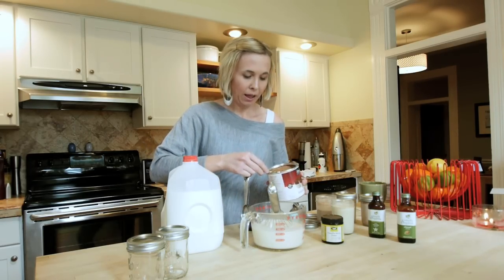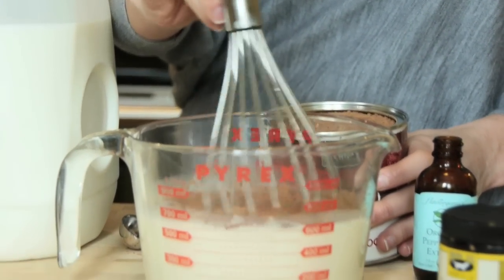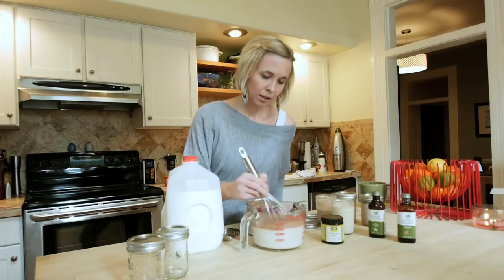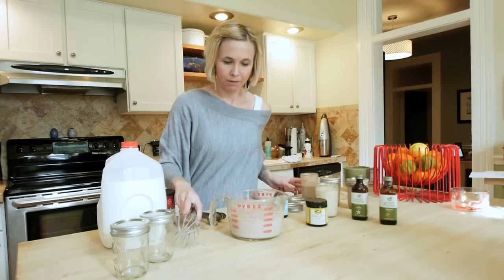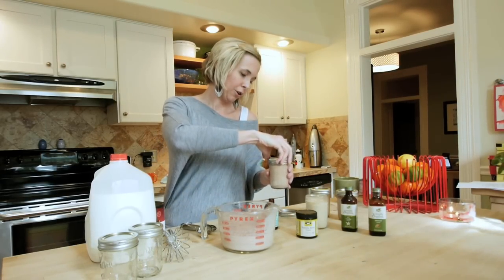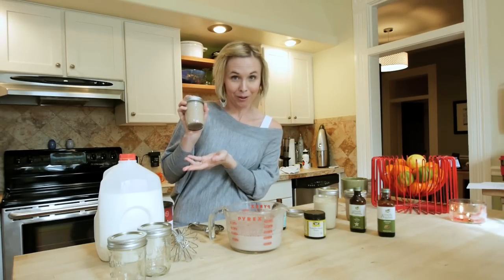Then you take unsweetened cocoa powder and put in one to two teaspoons, depending on how chocolatey you like it. I like it pretty chocolatey so I'm going to do a little bit more — you can eyeball it if you're confident in the kitchen. Then you literally just whisk it all together. The cocoa powder is kind of stubborn to get whisked in. After you've whisked it enough, go ahead and pour it into your container. Once you put on the top you can always shake it up further, especially before you pour it into your coffee.